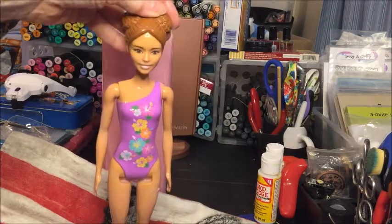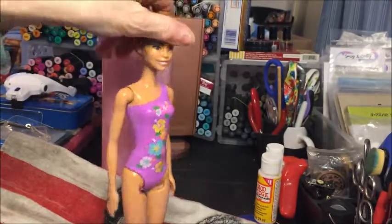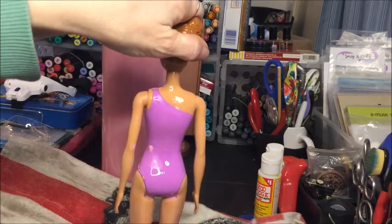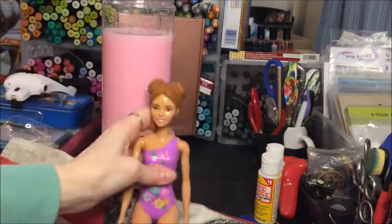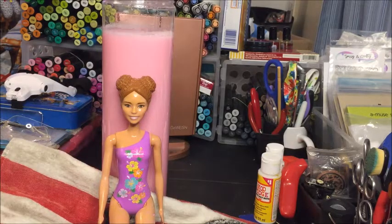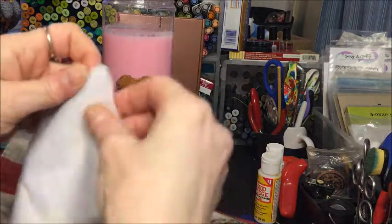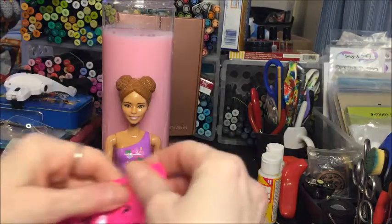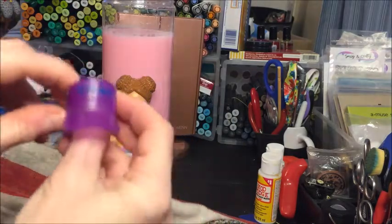And there she is — cute! Look at her face, her face is very cute and she's got like a tropical one-piece swimming suit on. There's still a little bit of that color reveal stuff on her. Let's set her down and open up her accessories. It feels like — oh, it's like a little beach blanket that matches her swimsuit. Oh, she's got a visor!